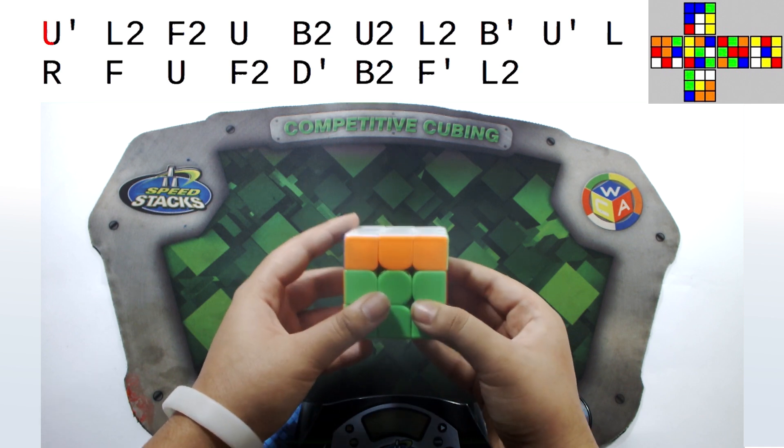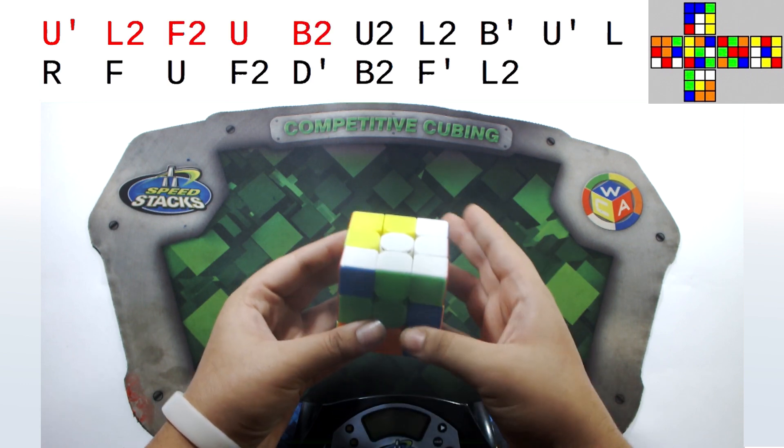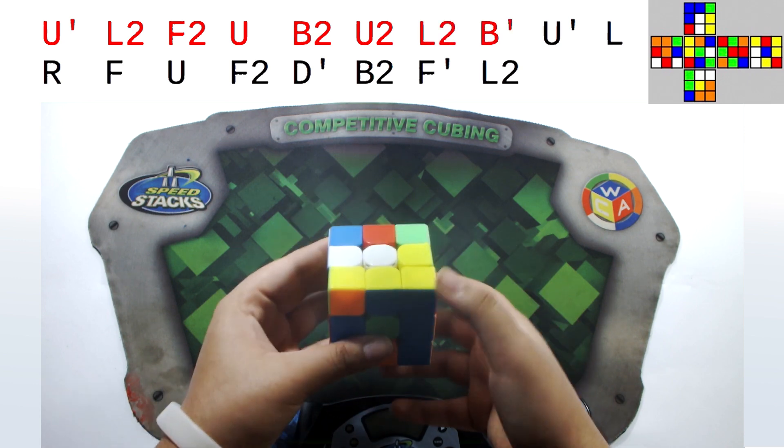So the scramble is: U', L2, F2, U, B2, U2, L2, B', U', L2.